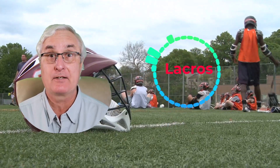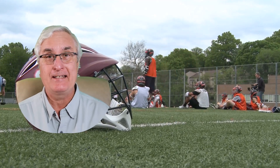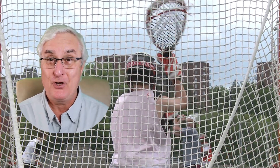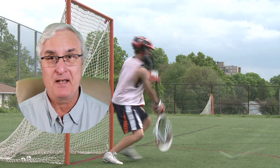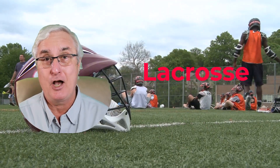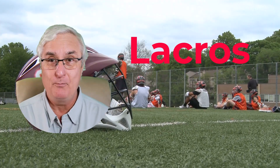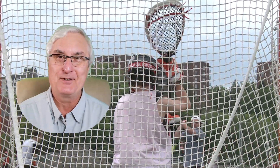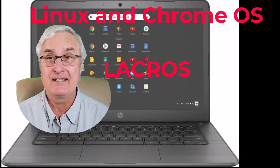Let's talk about lacrosse. Now you're going to say right away, hey Ron, that's the Canadian national sport — lacrosse. And this being a technology show, what are you talking about sports? Well, you're right, except it's spelled differently. Lacrosse as a sport is spelled L-A-C-R-O-S-S-E. We're going to talk about lacrosse for a Chromebook, which is L-A-C-R-O-S. And it stands for Linux and Chrome OS. That's called LaCrOS. And this is very important.